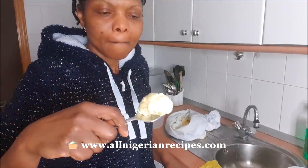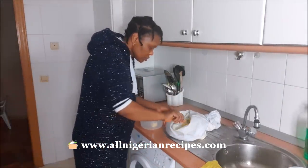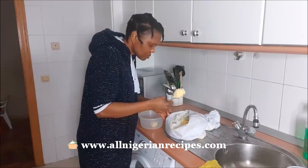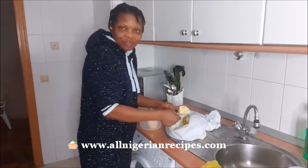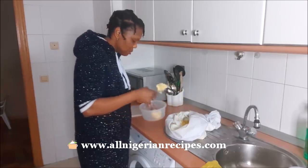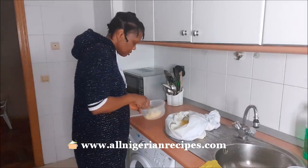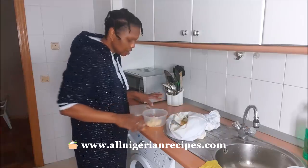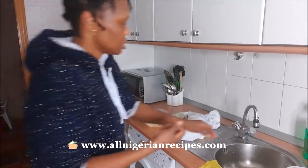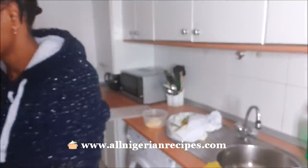It doesn't look like akamo at all. It feels like custard has already been made. Let me just make a little bit. See? It doesn't look like akamo — it doesn't look like it at all.